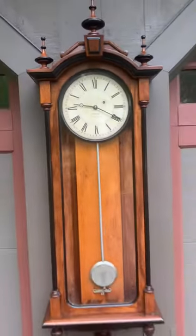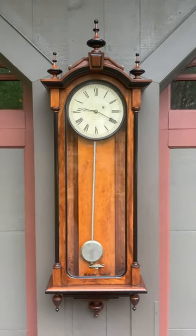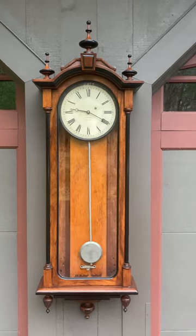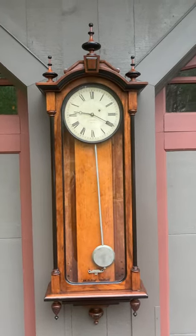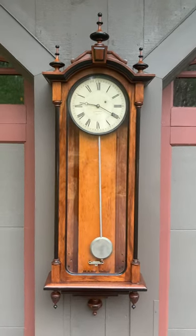This clock measures 56 inches in length, again made circa 1880. This is a fantastic clock. If you like beautiful antique clocks, please visit delaneyantiqueclocks.com. Thanks for watching.